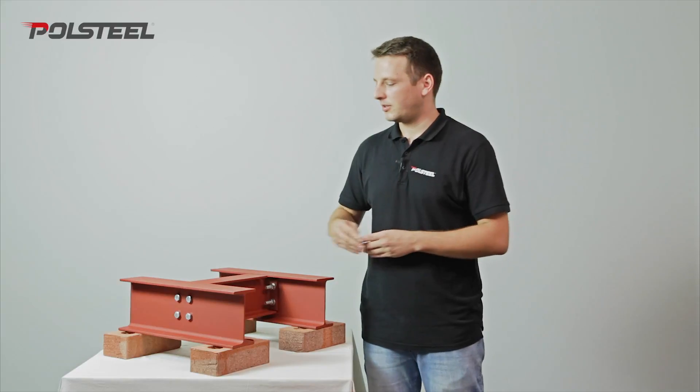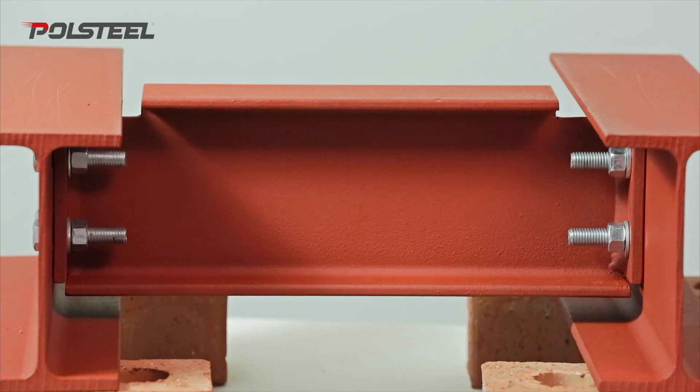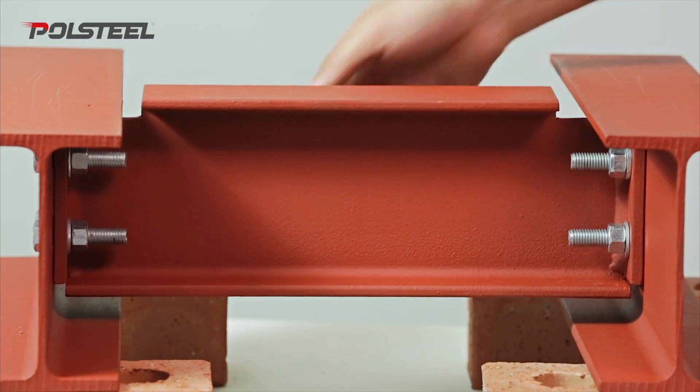When the cross-section of the joining beam is different to that of the main beams, we need to decide whether we want to flush the structure with the top or the bottom of the flanges.